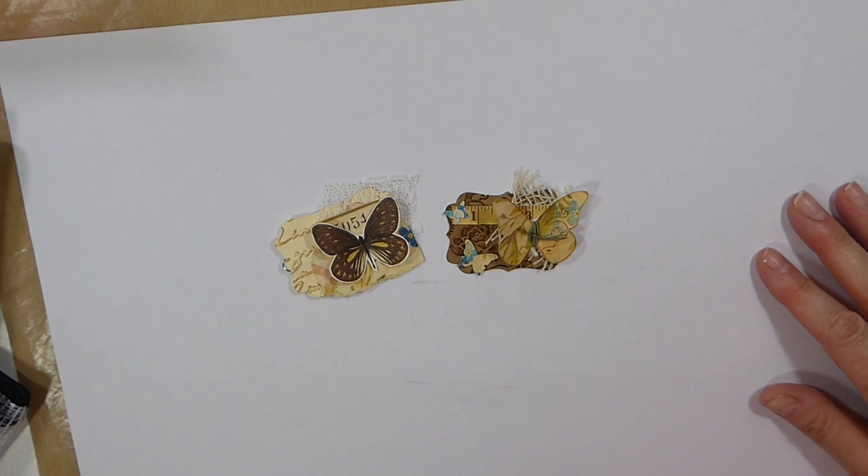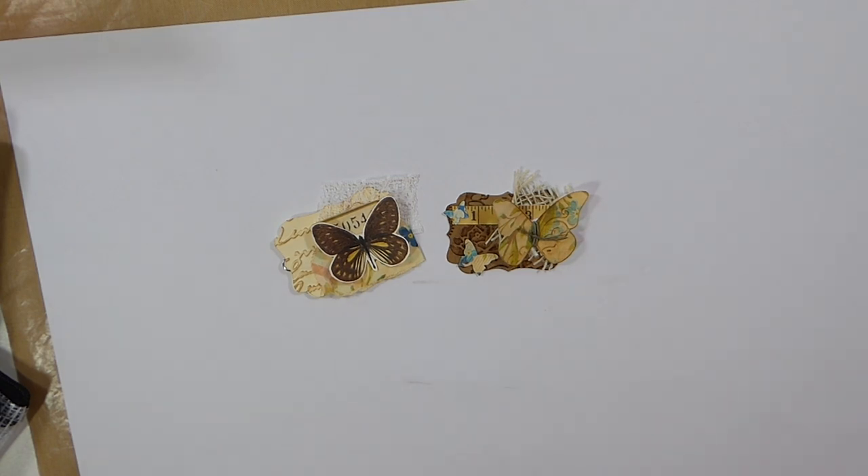Good morning, everybody. Welcome back. Today we're going to work on some embellishments. It's been a little while since we've done anything embellishment-wise, and I really thought it'd be a good opportunity for us to play around. I wanted to alter some paperclips, and that's what I've done here.